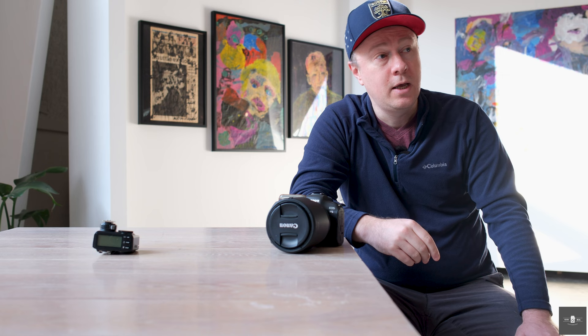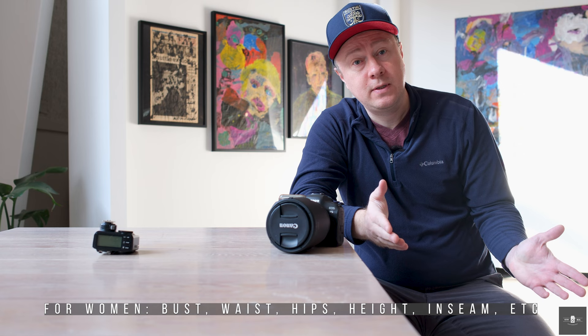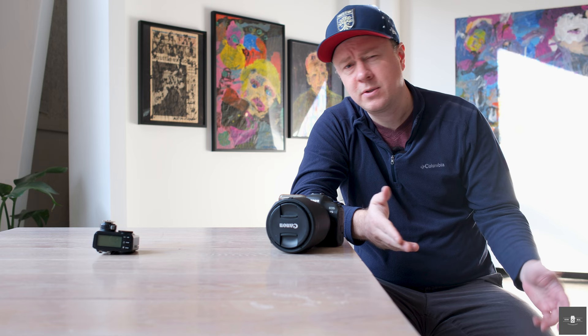So what are some tips to making a great digital? First, if you're a model watching, you need to get your appropriate measurements together before you get your digitals done, so when you submit your digitals you'll have your measurements ready. I'm not going to cover how to take measurements in this episode — you can search YouTube for that — but you need to have your measurements together when you have your digitals done.